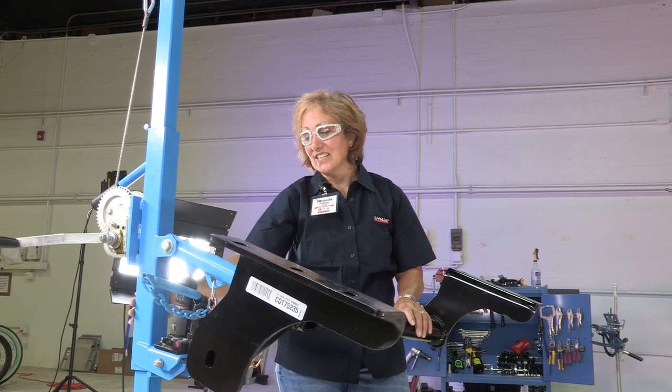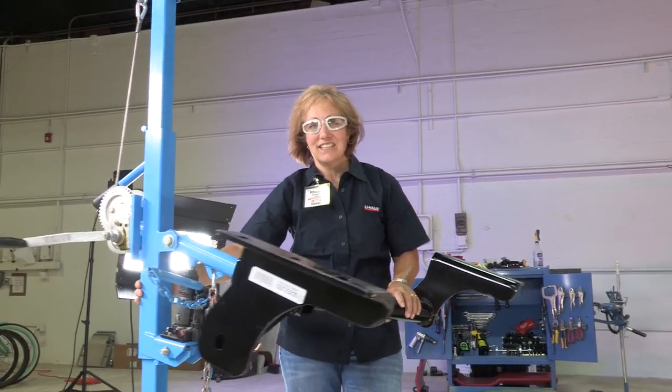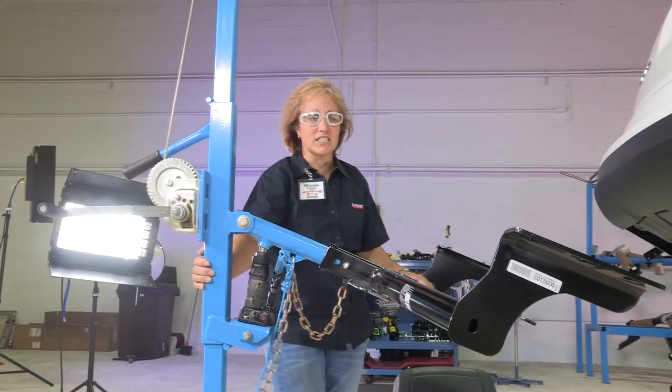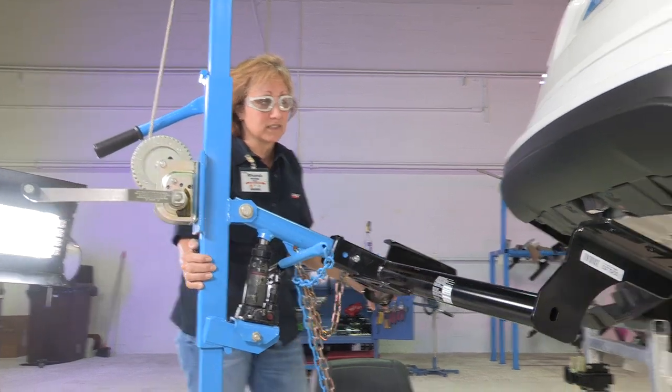Here at U-Haul, we have this awesome tool that helps us raise these hitches up into place — our hitch jack. It makes it easier for us to install the hitches. If you're by yourself at home, you may need a second person to help you raise this hitch into place.